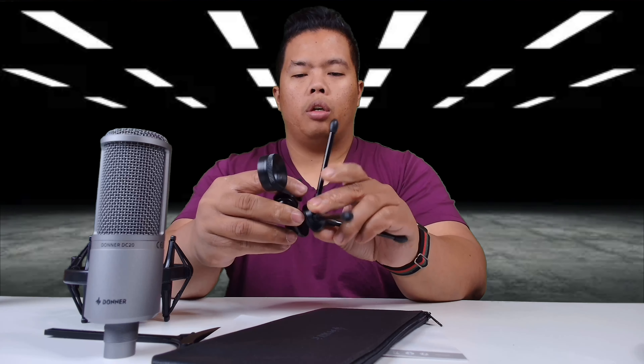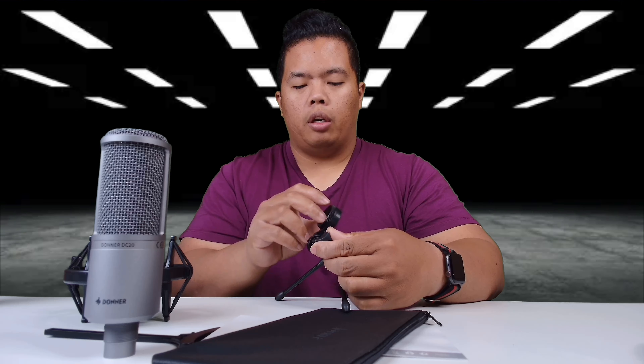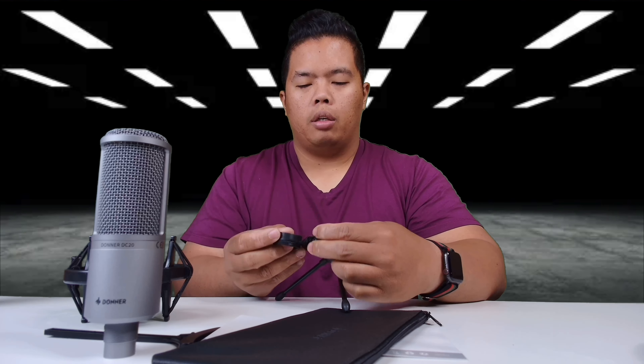Let's put it all together. This one just screws on. It has a little latch on the front where you can adjust the mic mount, and then you just need to mount it like so and you're good to go.